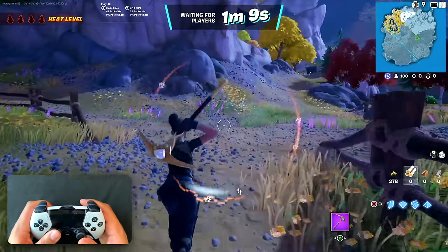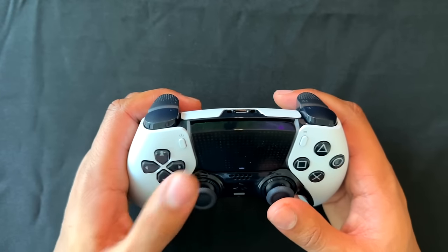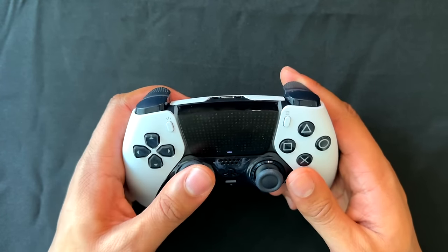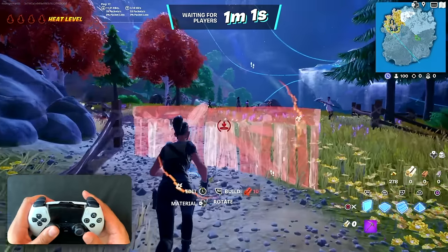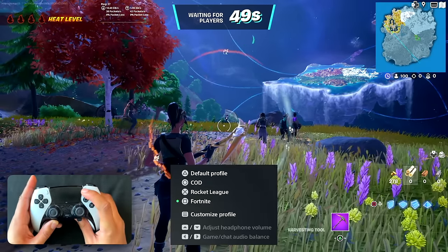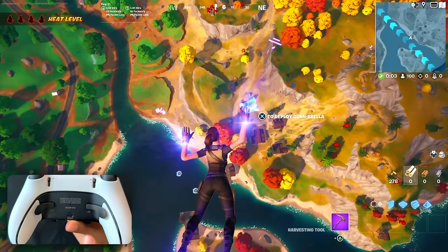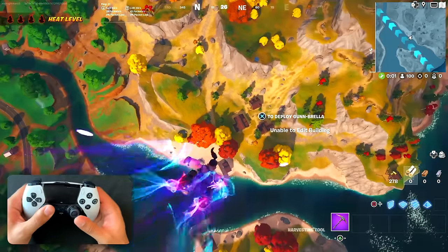While playing, I realized a better back button assignment for this game would be for running, so I don't have to take my finger off the thumbstick just to sprint. I can just press a back button for it instead. So I'll jump into my custom profiles real quick — this shows how fast you can update a profile mid-session. I'll also keep the other back button assigned to jumping with X.